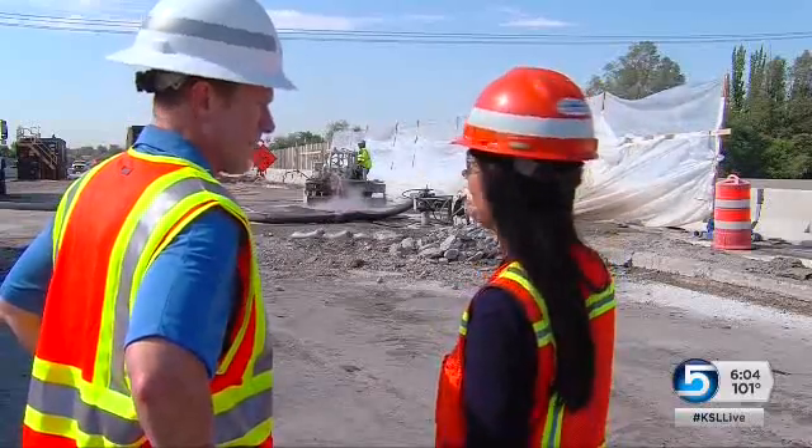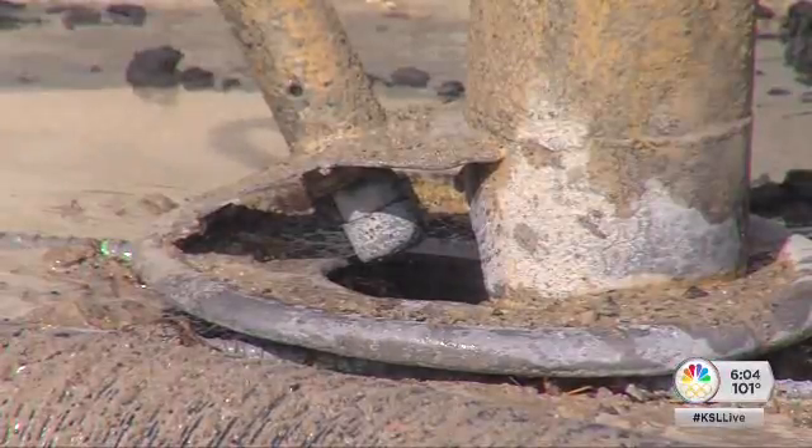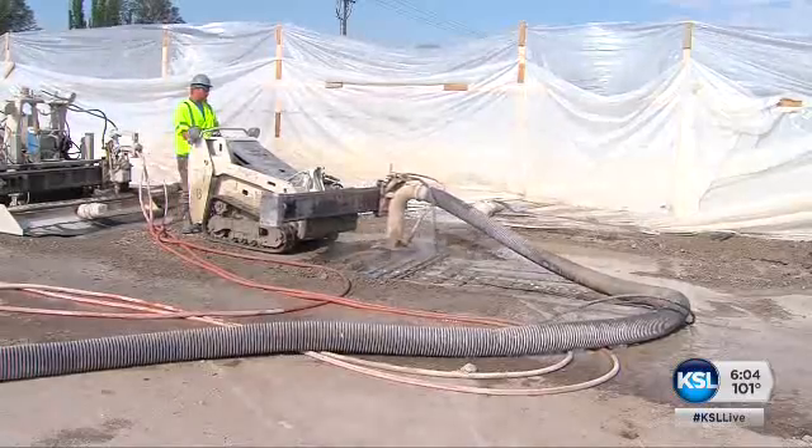No flying debris. The project manager says it's cleaner, safer, and more precise than a jackhammer. We can control how we remove the top three to four inches of concrete without damaging the surrounding concrete or the bridge structure underneath.